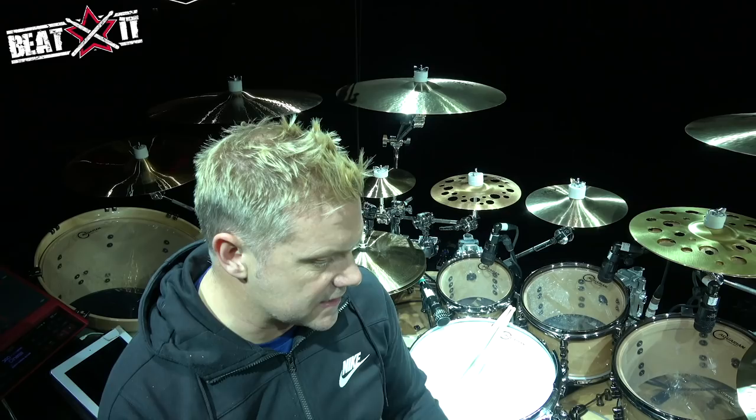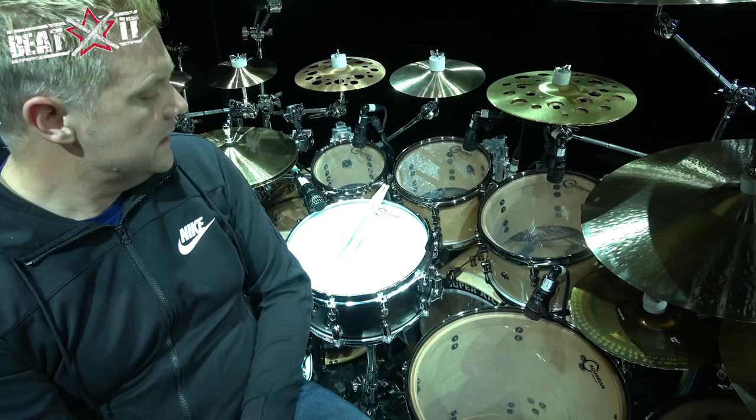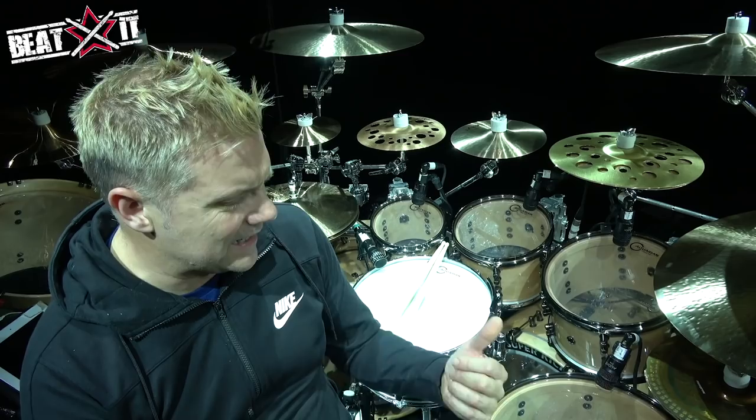In terms of the kit, this is the Mapex Versatus, which I was pretty heavily involved with from the beginning. They only have 10 artists worldwide and I was the only British guy, which was really flattering. I've gone for 8, 10, 12, 13, 16, 18-inch toms, with an 18-inch auxiliary drum as a gong, and two 22-inch kicks. Head-wise, I'm using Aquarian Force 10s on top and Classic Clears on the bottom. I've been with Aquarian forever — they last forever, so my tech's happy as well.